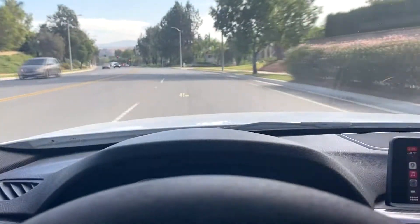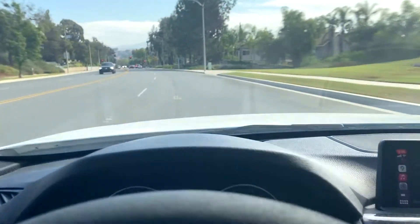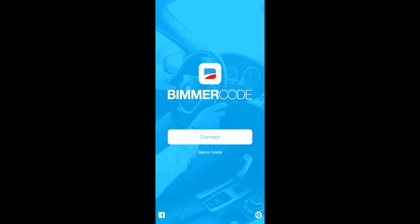What's up everyone, it's Sammy or Alpine M55, and today I'm going to be showing you how to install speed limit info in your BMW F30. To do this you're going to need Beamer Code, so go ahead and connect to your car.